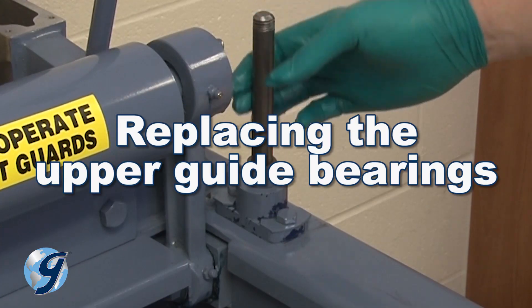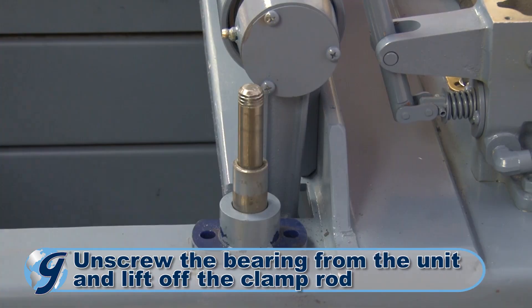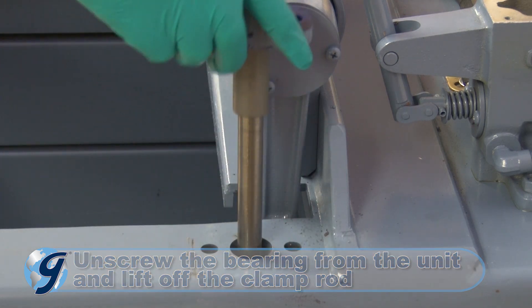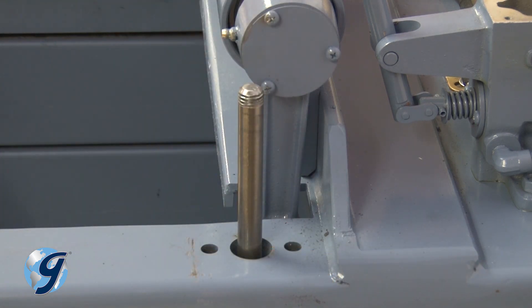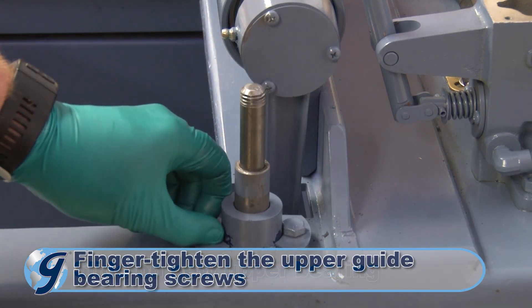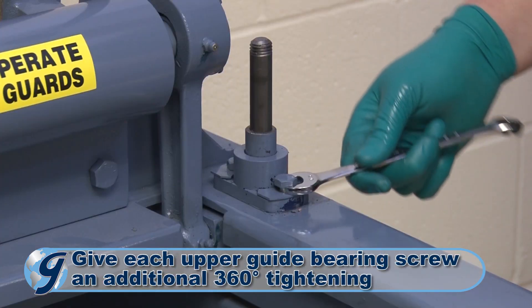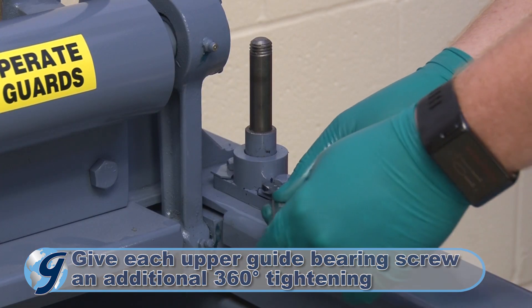To replace the upper guide bearing, unscrew the bearing from the unit and lift off the clamp rod. Slide on the new bearing in the reversed manner. Now, finger tighten the upper guide bearing screws. Then give each screw an additional 360-degree tightening with a wrench.